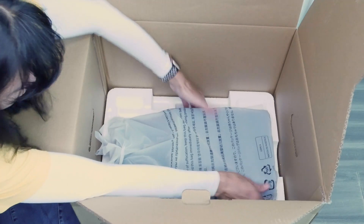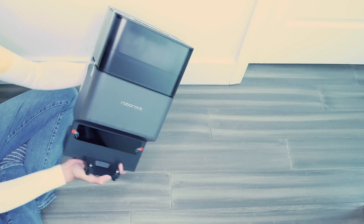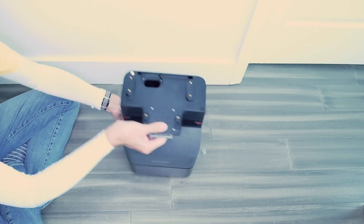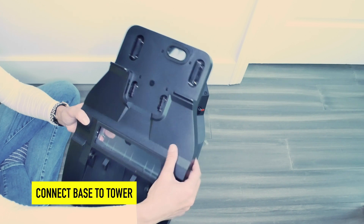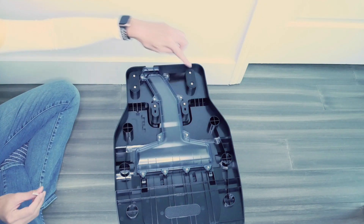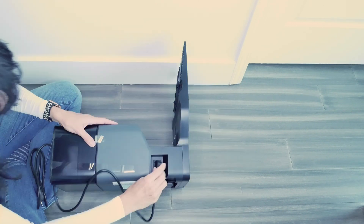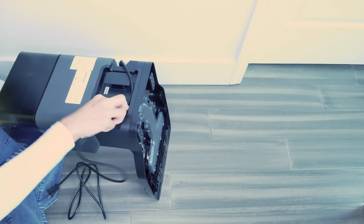Here's the tall part of the base. We're going to assemble the base of this Roborock now. I'm going to turn it upside down. Here's the part that the vacuum cleaner actually lands on — turn that upside down. The screwdriver is right here. There are several screws I need to assemble.